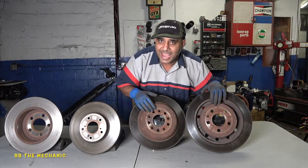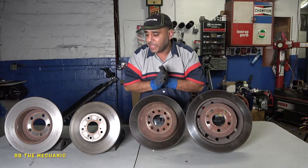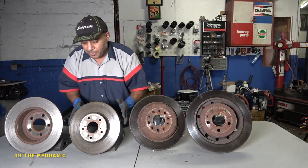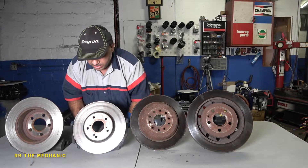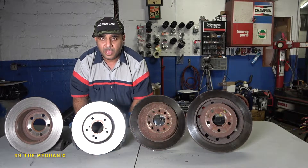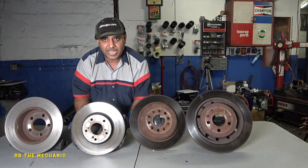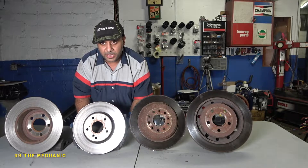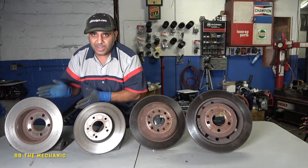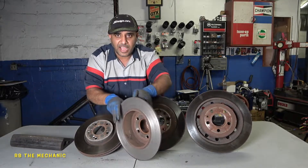It ran good, no problem. Now we're going to come across another one here — this one came off a Toyota. It looks really good; check out how light and shiny it is. Just pay attention, because in a moment you're going to see something different. And over here we have this little guy.